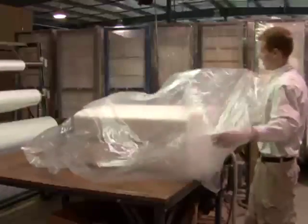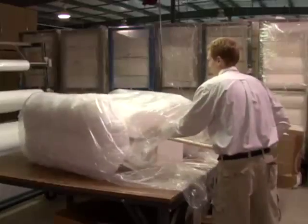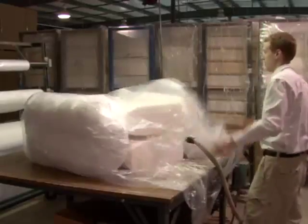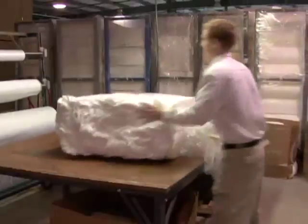The other half of the answer is that we use a patented vacuum shrink process to reduce the volume of the foam cushions. All the foam parts are put inside a large plastic bag and when the vacuum is turned on, atmospheric pressure compresses the parts.